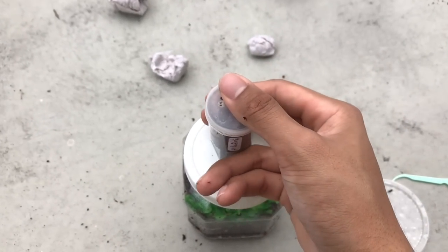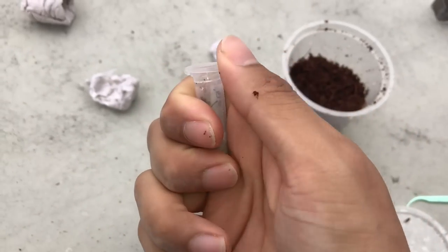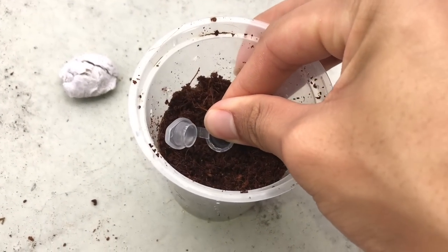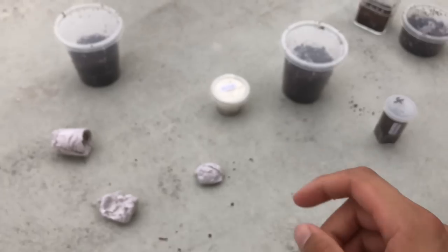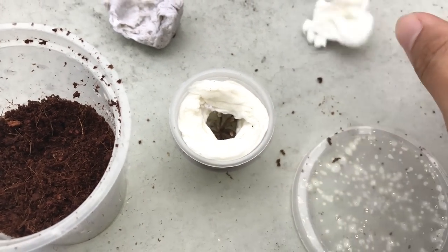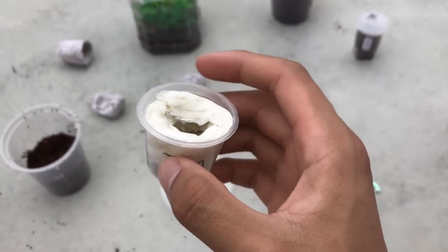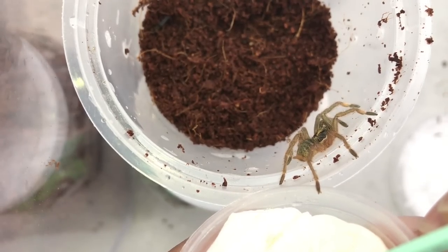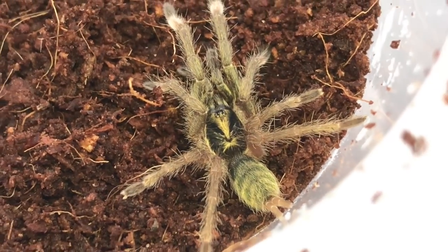Next stop — Ceratogyrus darlingi, same genus as the sanderi. You saw how that sanderi bolted, so I'm not gonna risk it. I'll just stick this in and let it come out when it wants. Next we have the Nhandu insei — there we go, very very beautiful tarantula. I'm not sure if they consider this a dwarf species since they get three inches, versus dwarf species at about two inches. There she comes — look at that beauty! Beautiful gold and black carapace.